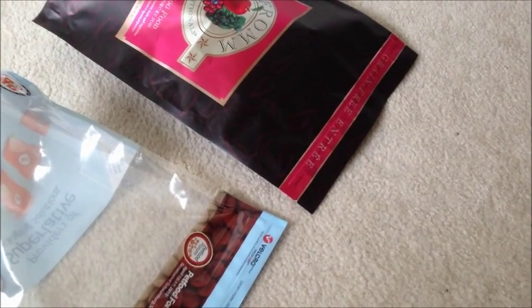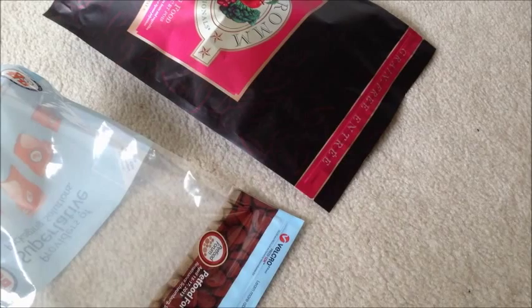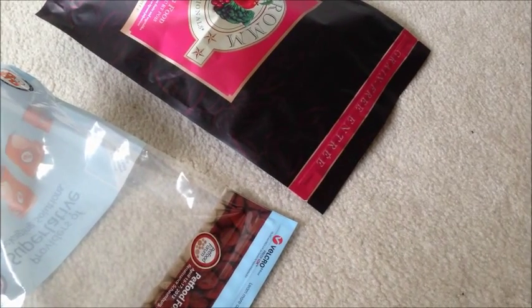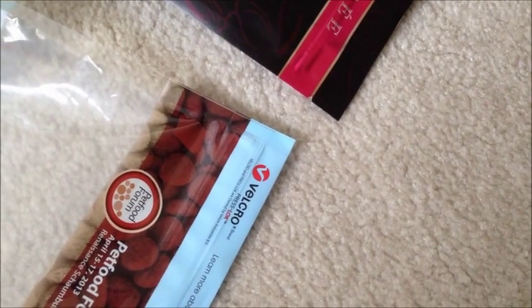I'm shooting a quick video here. One of the questions that came up at the recent Pet Food Forum is: is a Velcro closure an airtight closure? I have a bag here that has a Velcro press lock and then our kind of standard press-to-close zipper on two different packages.